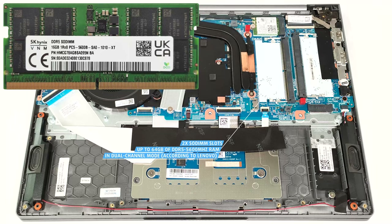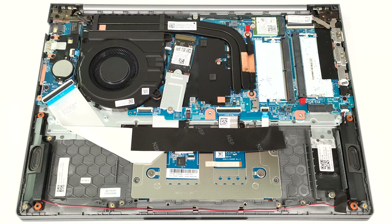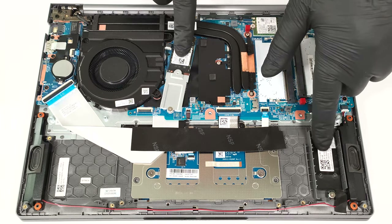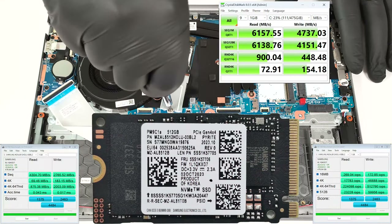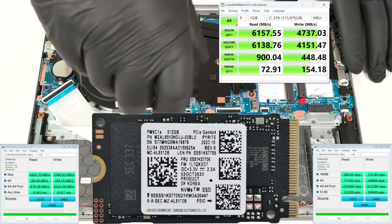However, since the CPU can support up to 96GB, this laptop likely wouldn't have issues running a larger amount of memory than the official manufacturer's specified limit. Storage-wise, there is a pair of M.2 slots compatible with 2242 or 2280 Gen4 SSDs.